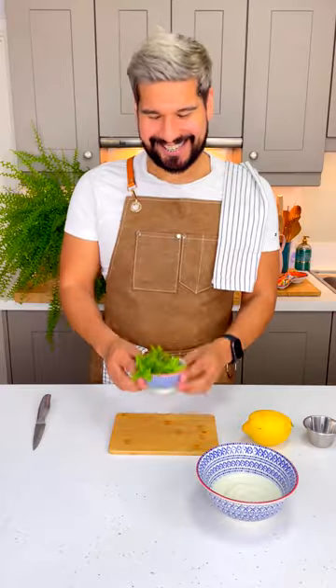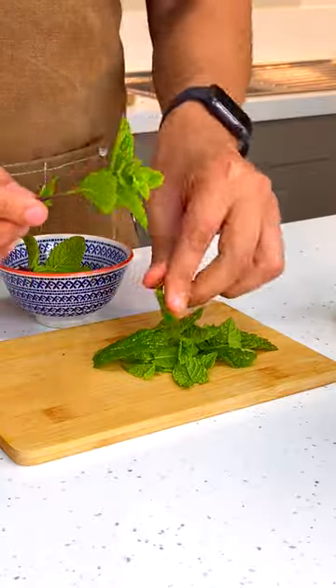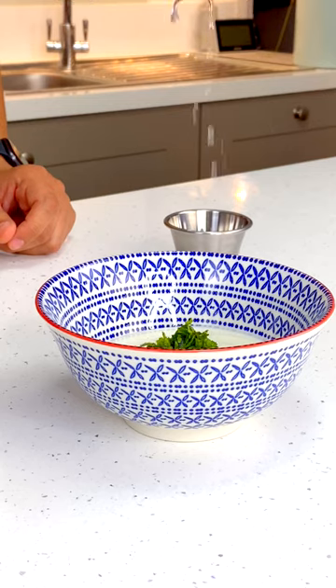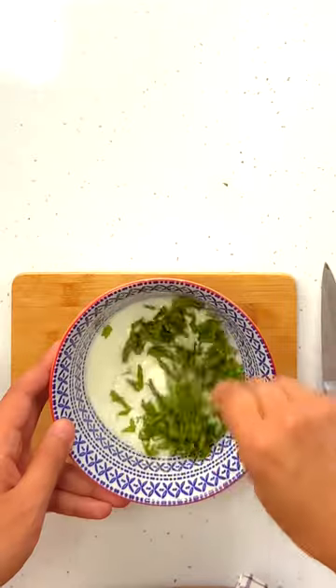Pause for ingredients you're going to need. We will start with our mint dip. You need some fresh mint, of course. Roll it up and slice it real finely. Add into some plain yogurt with a squeeze of lemon and a pinch of salt and mix it really well.